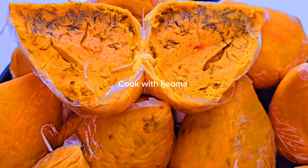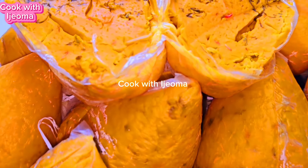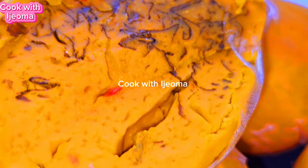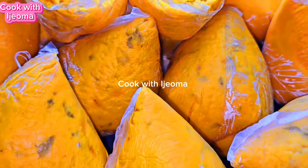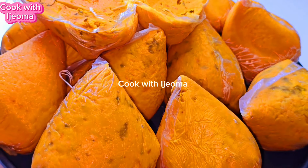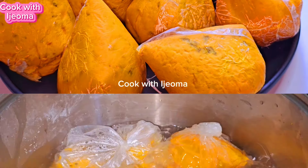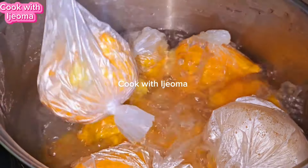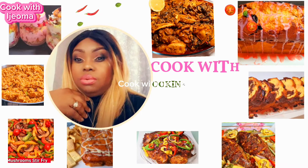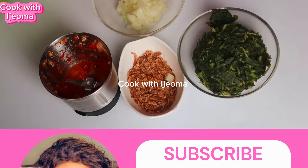Hello everyone, today I'm going to show you how I prepare this vegetable oba — we call it special obawawa or overnight smile. It contains a lot of delicious ingredients like onions and so on. If you're interested, let's go to my kitchen and let me show you how I prepare this special delicacy. Welcome to Cook with Ejama, where we have very good, nice recipes. Stay tuned and let's get started.